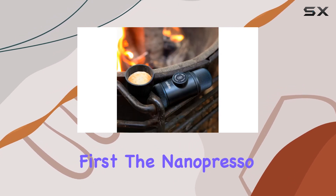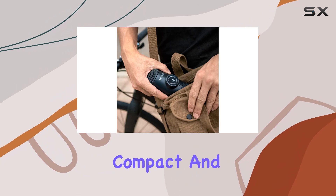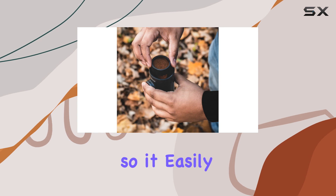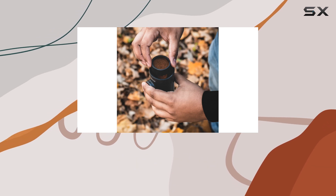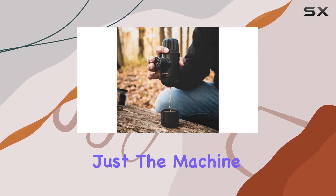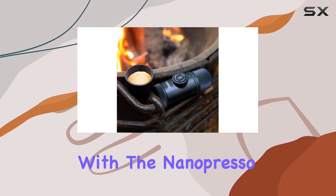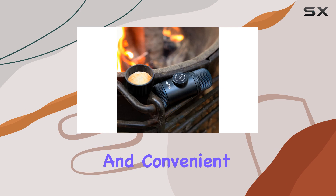First things first, the Nanopresso is incredibly compact and portable. It's about the size of a large thermos, so it easily fits in your bag or even your pocket. And it's not just the machine that's compact — the entire process of making espresso with the Nanopresso is designed to be quick and convenient.